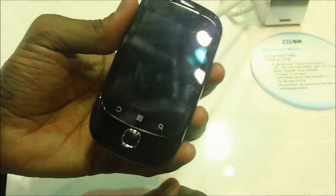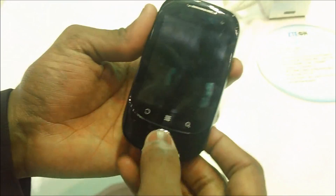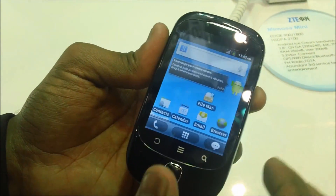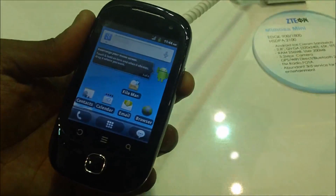As of now, this phone comes with Android 2.3 Gingerbread firmware, but in the future the company promises to bring the latest Ice Cream Sandwich Android 4.0 firmware to this device.